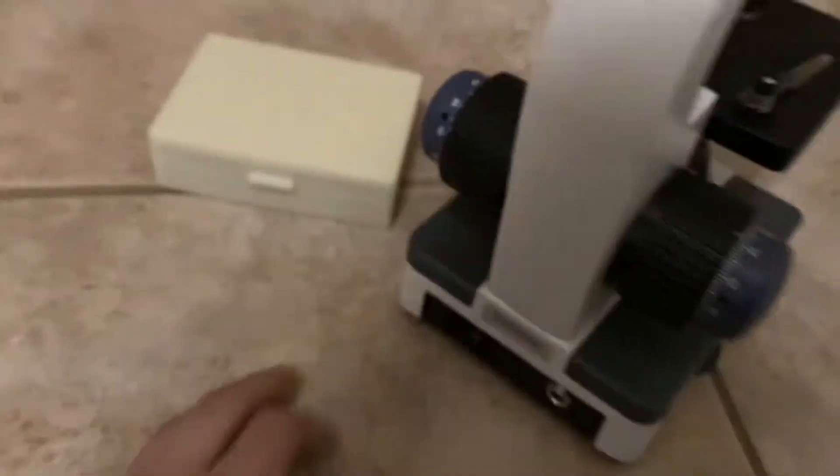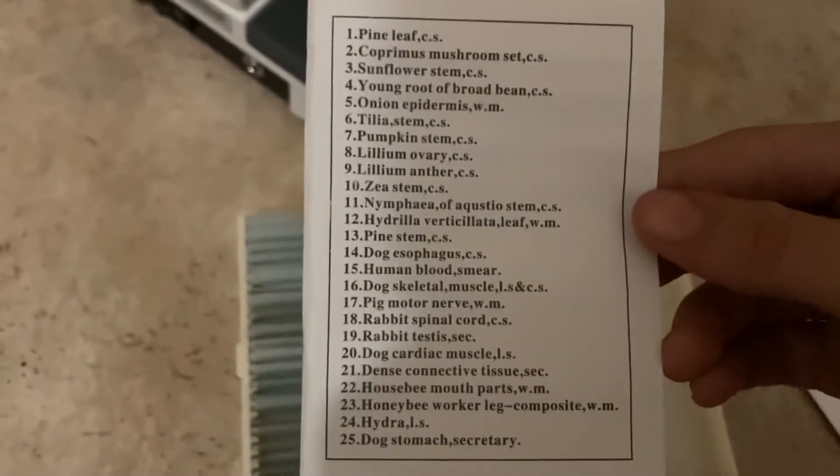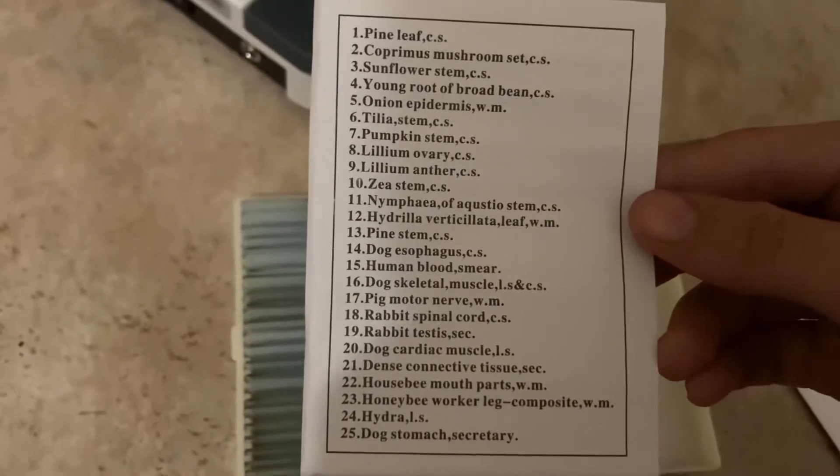For now I'll just turn it off. It comes with this box — it's kind of hard to open. So this is what it comes with, and there's a paper showing what these slides display.